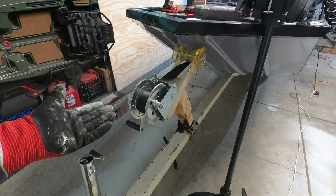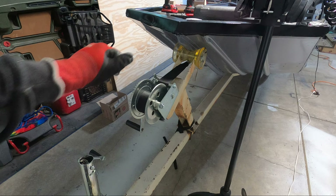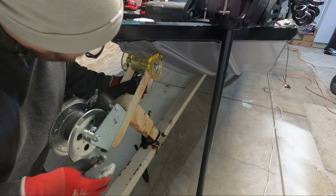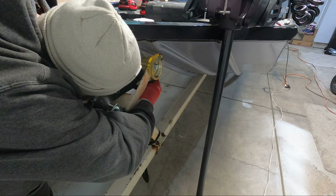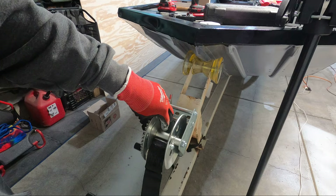It won't hurt anything by having it on the left hand side, it's just a convenience thing — that way you don't have to step over your trailer tongue every time you're trying to crank the boat in and out. So let's get this off the boat. I'm going to get the two bolts off that are holding this on and we'll see what we can do.